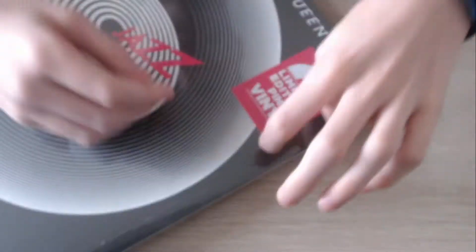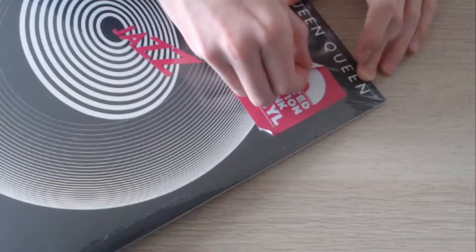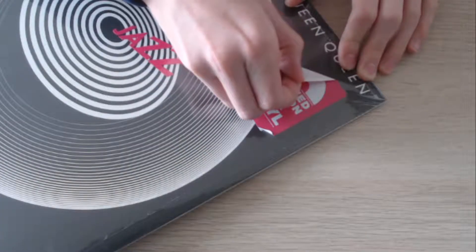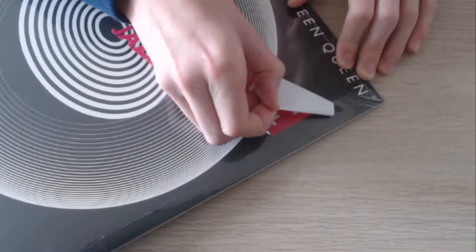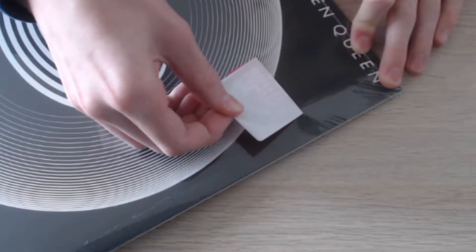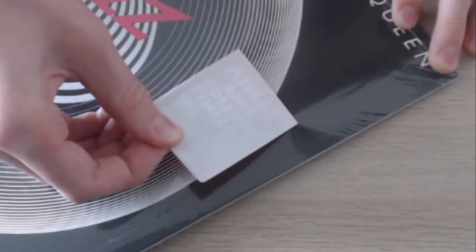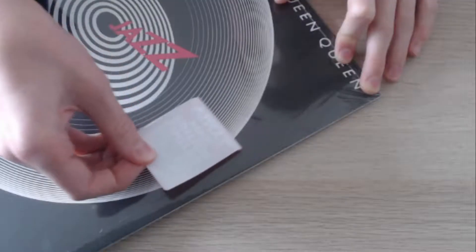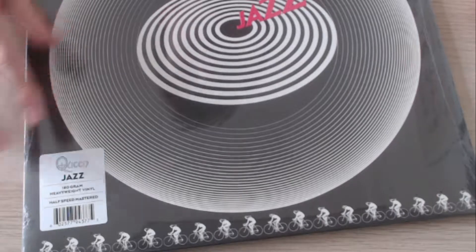I just said be careful and I've ripped it off — oh shoot. Okay, it's safe. I'll put it to the side for later and let's start unwrapping.